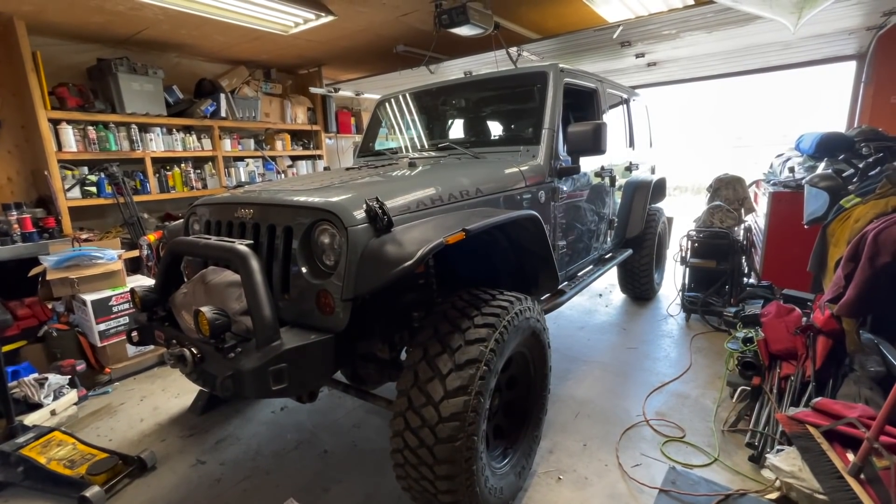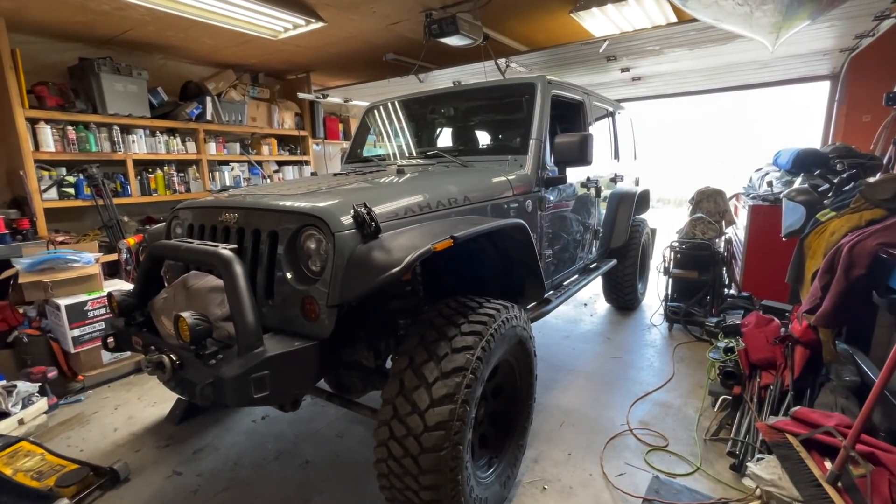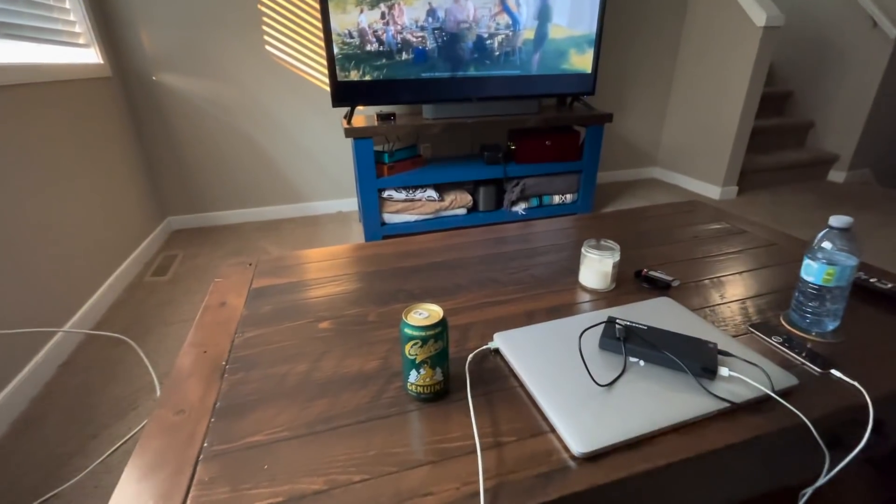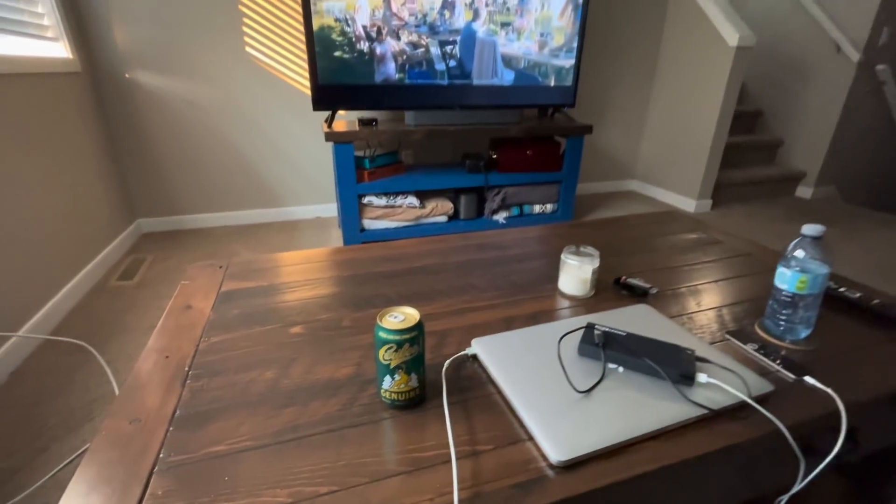Another project done. I think this is it for the JK for a little bit. Moving forward I'd like to start doing some gold prospecting, reshave my head, start working on the TJ axle, do some more backcountry camping, and so on. Hopefully the Jeep doesn't give me any more issues. Alright — shut her down, it's beer time!